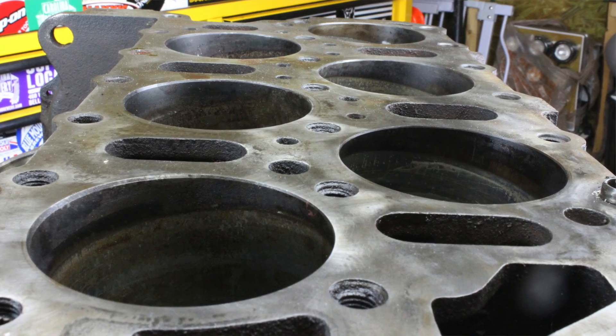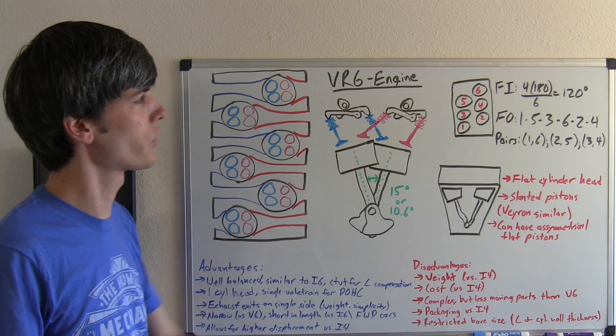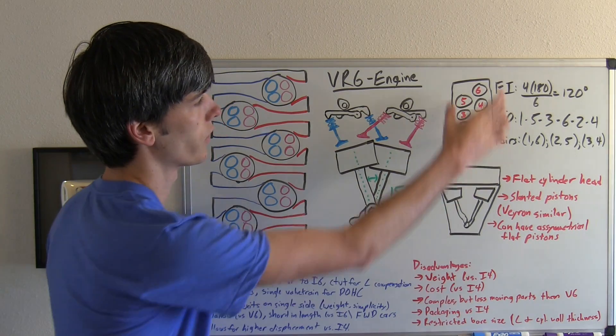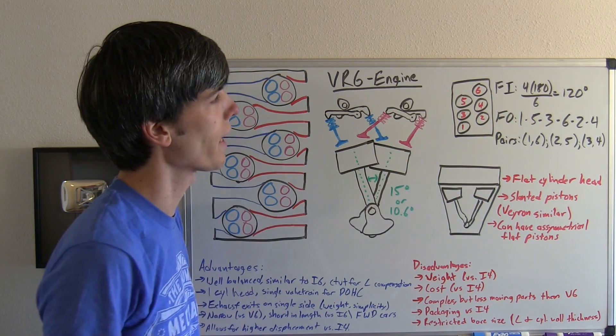This engine actually has more in common with an inline six-cylinder engine than a V6 engine, and we'll get into that. Here we've got a diagram looking down at the cylinders — this is basically a single block, and we've got cylinders 1, 2, 3, 4, 5, 6 marked as it goes back.